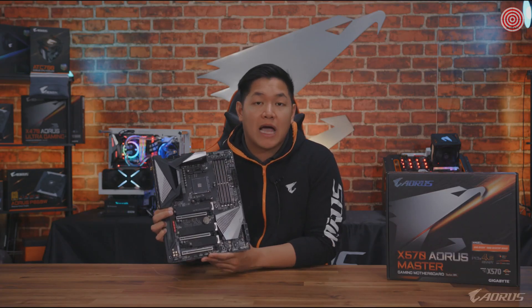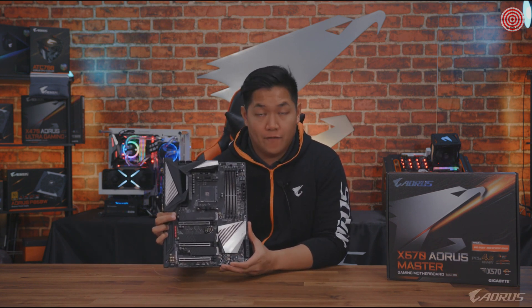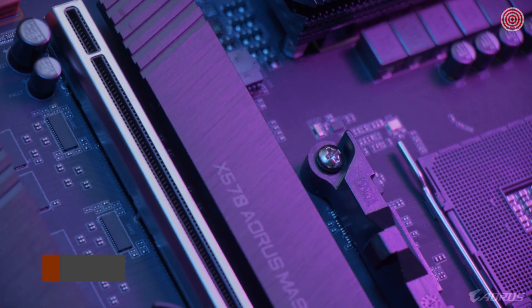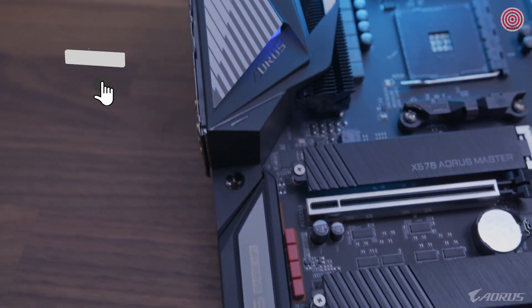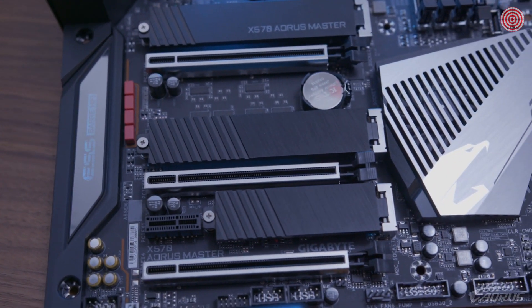The next big feature I want to talk about is a really exciting one: PCI Express 4.0. In the future, you're going to see more PCIe 4 SSDs, PCIe 4 graphics cards, and this board right here, the X570 Aorus Master, is designed to handle all those faster speeds that are going to be coming out very soon.